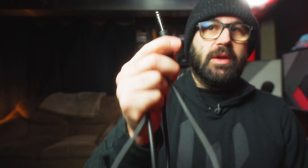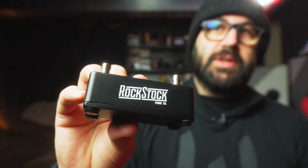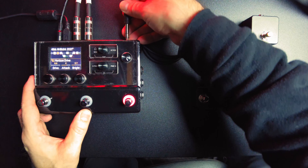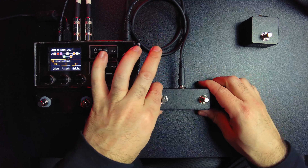In order to take advantage of this type of accessory, you're going to need a TRS cable. TRS stands for tip ring sleeve — essentially it's a stereo cable, and it allows us to take full advantage of what this has to offer. You take one end of the TRS cable and plug it into the expression input of the HX Stomp, and you're good to go.